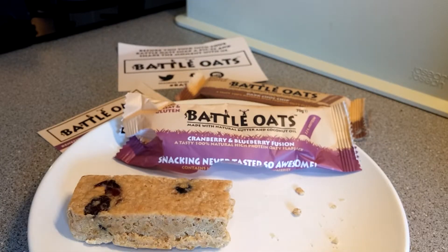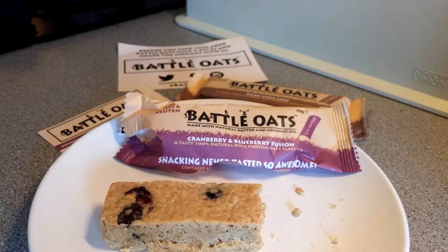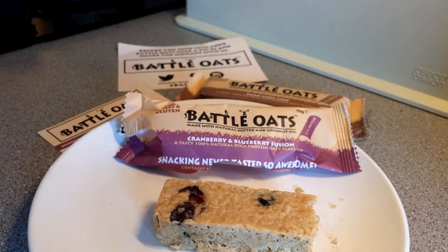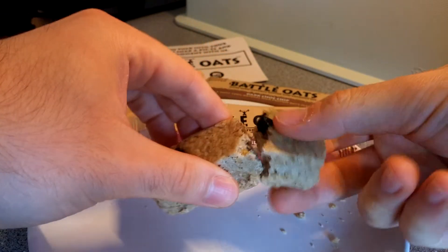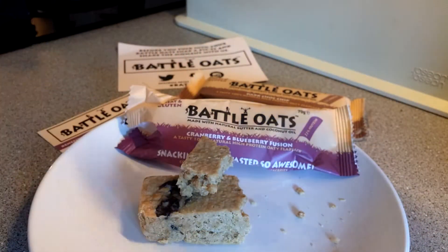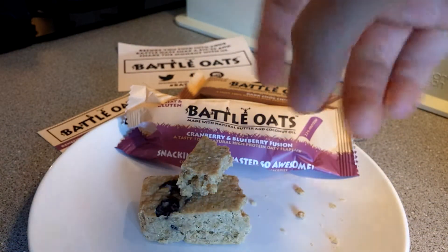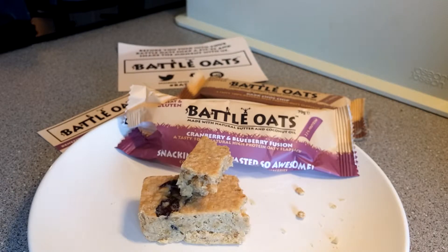I just finished my workout — hit legs today plus some cardio — so I'm quite hungry. I had my post-workout shake along with breakfast, so this is just a nice little snack. 15.4 grams of protein, lovely oats, and it just breaks up beautifully — you can see a lovely blueberry right there. I'll give this a big thumbs up.